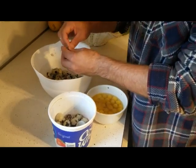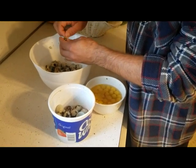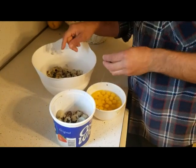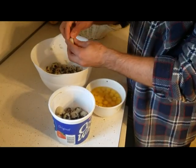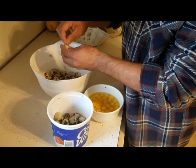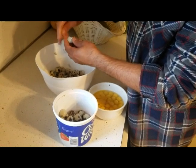We've been putting 12 eggs worth into one breast milk bag to freeze, because about four quail eggs equal the volume of one chicken egg. So we figure that if we put 12 in a breast milk bag, that's like having three eggs worth, and that's a meal for one person.